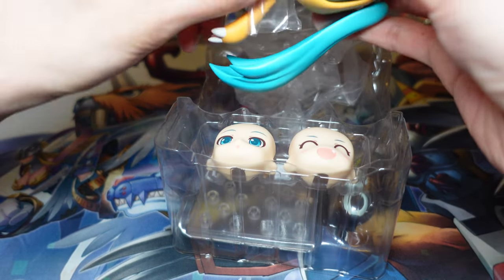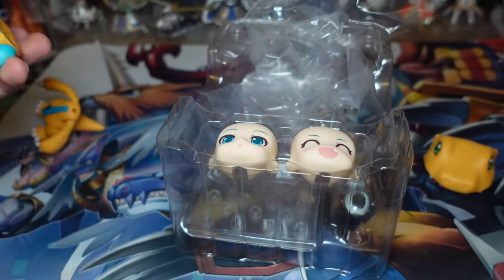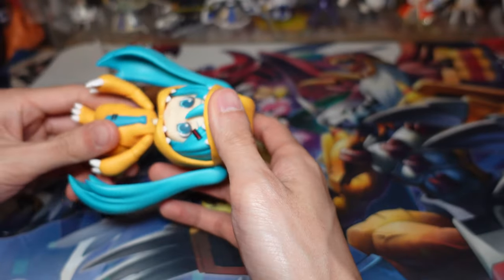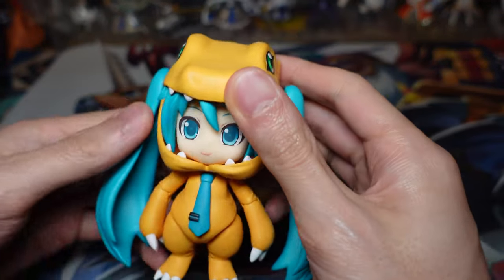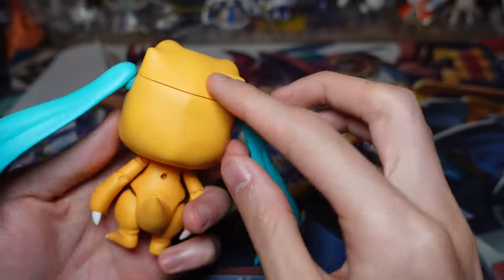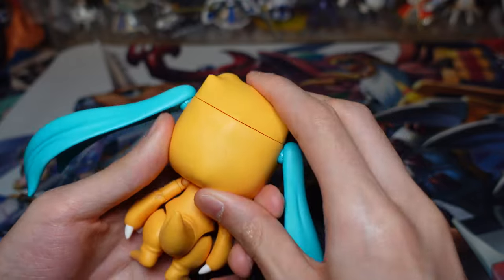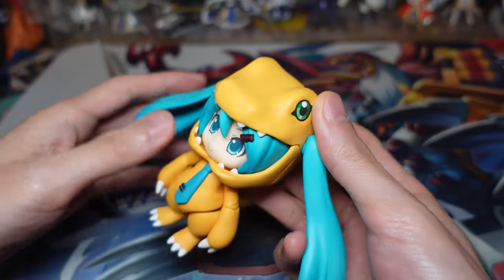So let's have a look at the main figure first — we'll take her apart and see what she comes with. So here is the main figure, it's very cute. The Agumon suit does look a little bit weird because there's a seam in the back here for you to put the head back on. It's a very obvious seam, but I guess that's how they chose to do it.